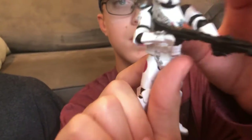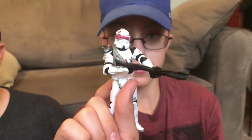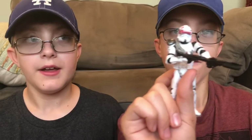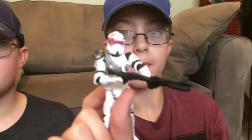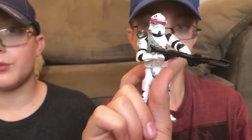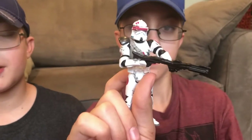He's got that maroon red that is pretty nice, and he is part of the 91st Recon Corps. He is a BARC trooper, which means he rides on a BARC speeder. I do not have the speeder with me at the moment, but that's okay.